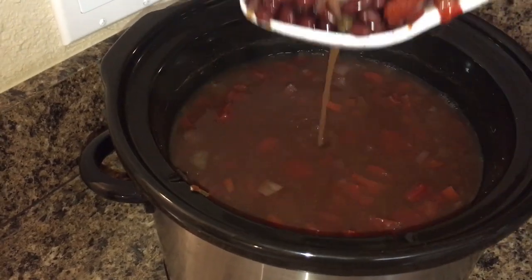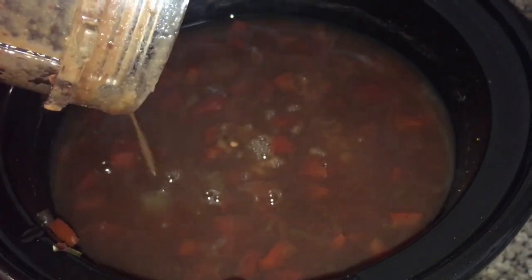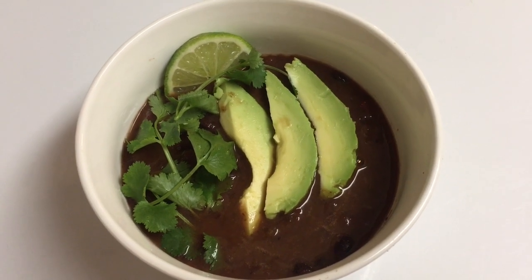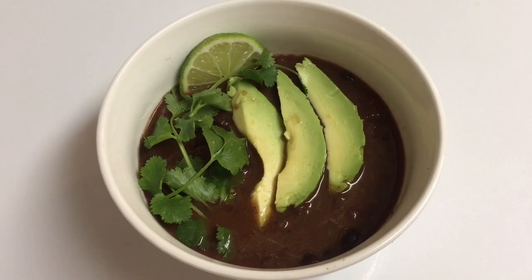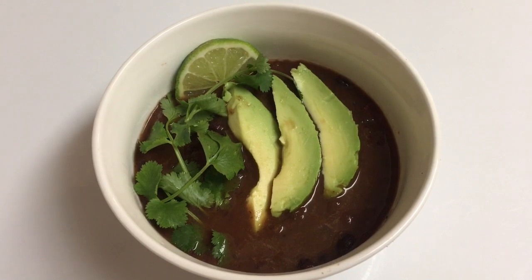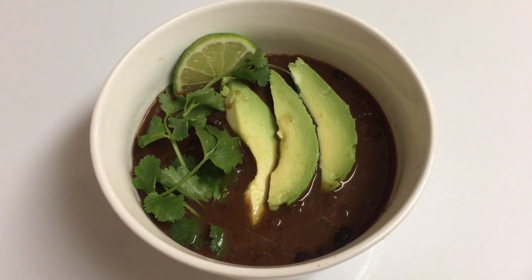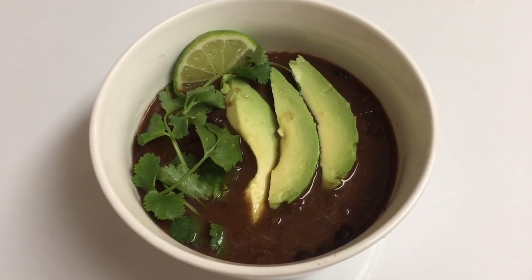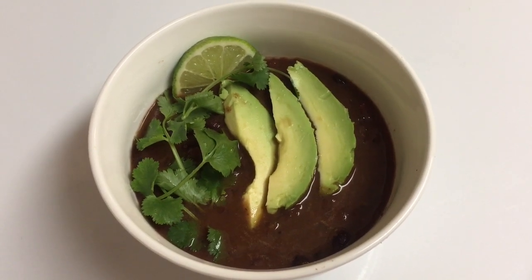I put it on high for an hour, then turned it on low before I left for work and let it cook all day for about eight to ten hours. It was a little too soupy, so what you saw me pouring in was soup I had blended in the blender to thicken it — that's what I always use to thicken my soups. Then I added some avocado, cilantro, and lime and it was so delicious! Thank you so much for watching, I appreciate you and I'll see you in the next one. Bye beautiful!